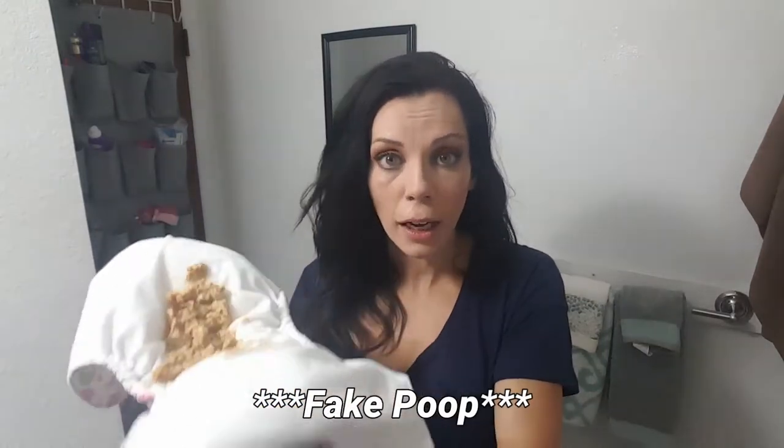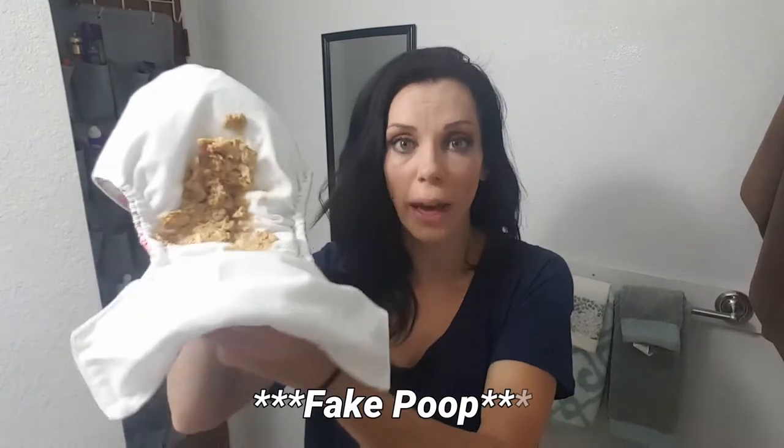I have to say it was one of those things where I saw it and thought, how useful could that really be? But once I got it, I have never taken it off my cloth diaper sprayer — never once. It's one of those things you don't know that you need until you have it. I just can't say enough good things about this. If you don't have one, you need one.